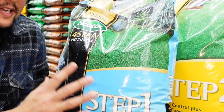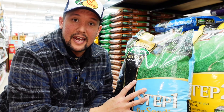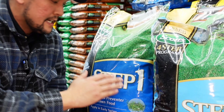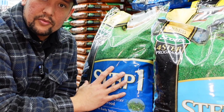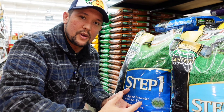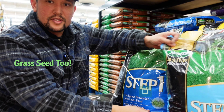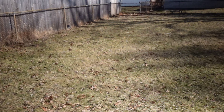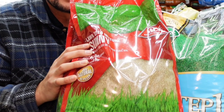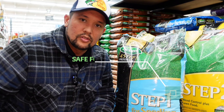This light blue bag has a high-quality product called mesotrione in it. This allows you to do seeding and also prevent crabgrass. The regular Step 1 is strictly meant to get rid of crabgrass — it's a pre-emergent that creates a barrier so that when temperatures rise, it stops crabgrass from germinating. But in the backyard where we're going to be seeding, Ace is hooking us up with seed, and this product allows us to do both at the same time.